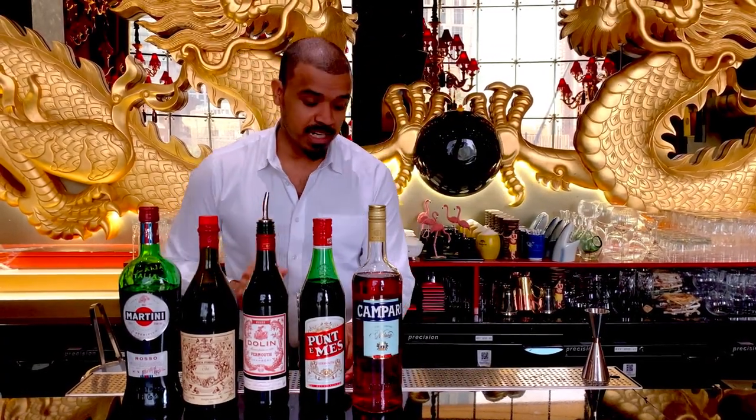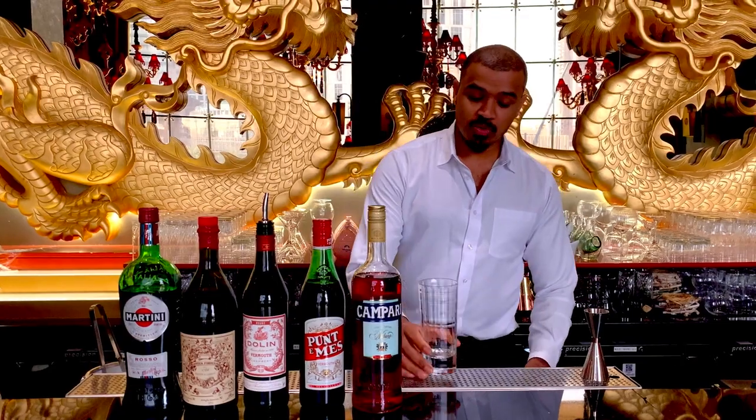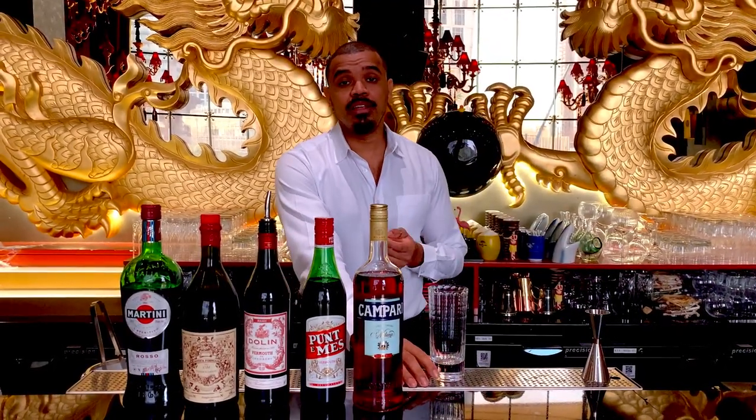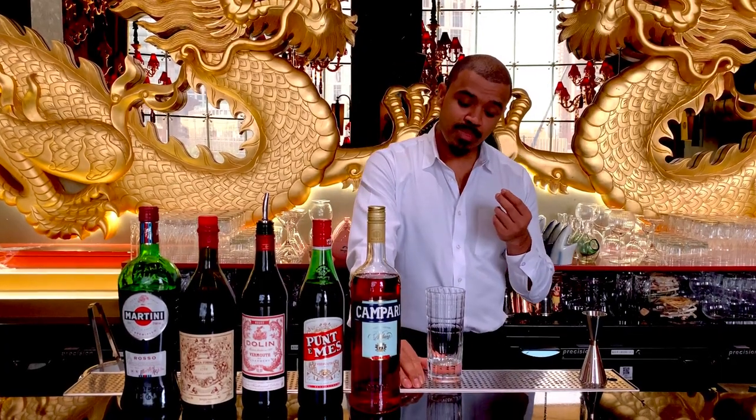We can identify the cocktail served in highball glasses. The first one is in the highball glass — we have a highball glass for this cocktail.